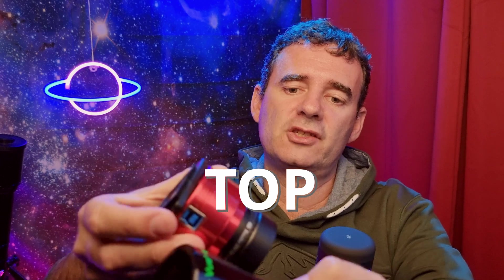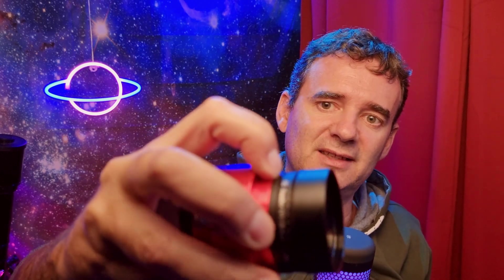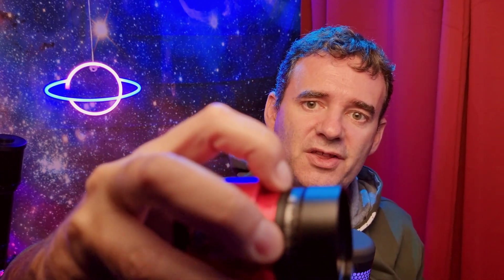You can also unscrew the top part and screw directly here since all of this is M48. But I recommend using it the way I use it — just the Barlow and the camera together. The most important piece here is this simple adapter: M42 male to M48 female.